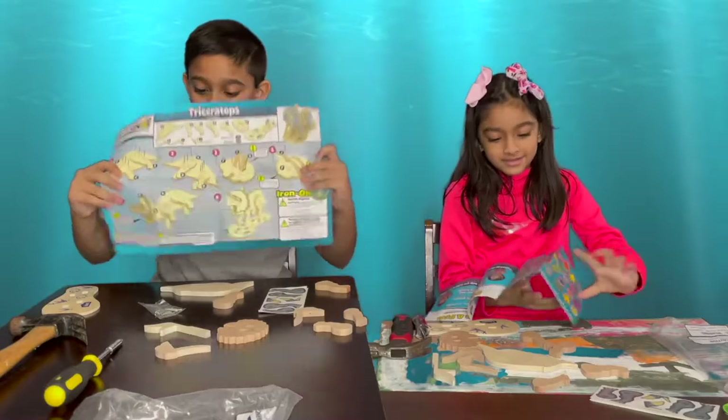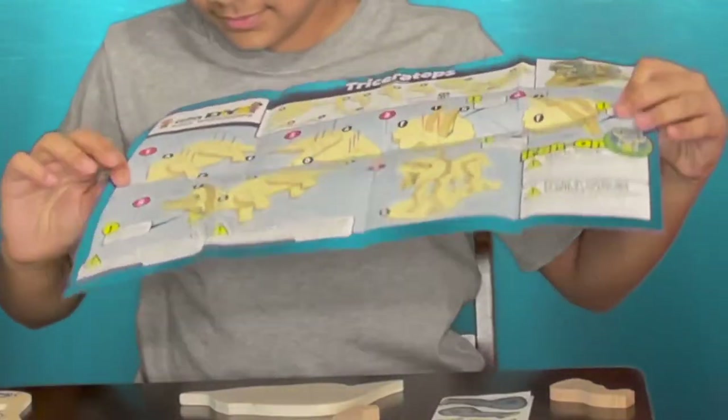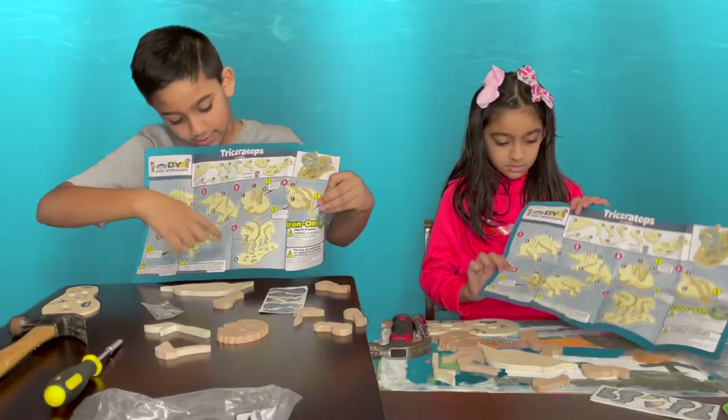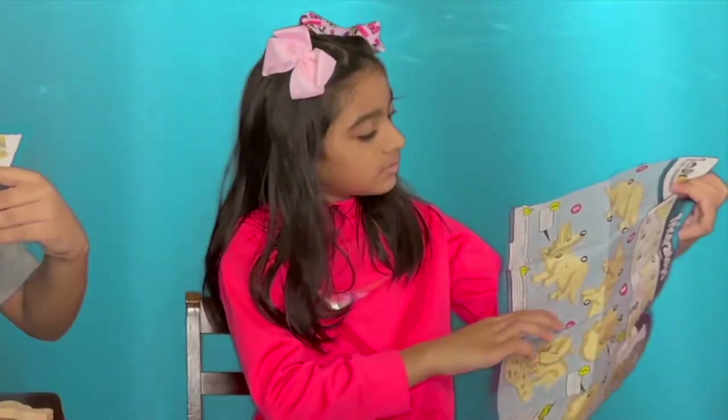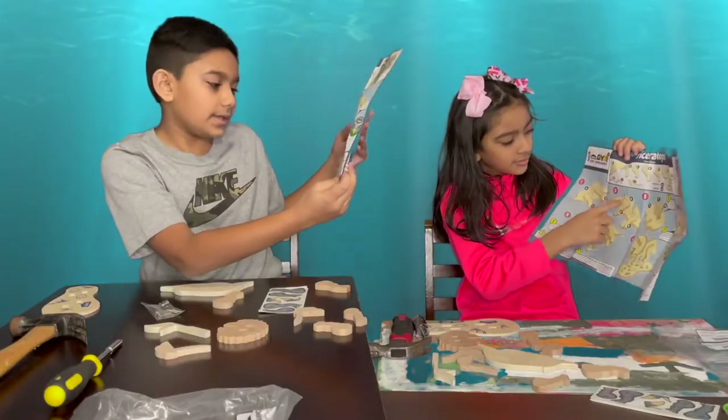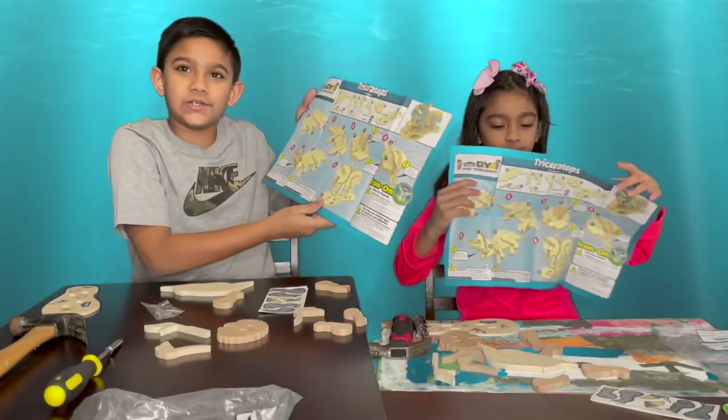You start from step number one, go across and then go down and then go to this. It goes all the way to step number six. Let's build it.